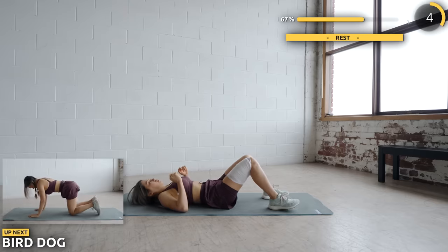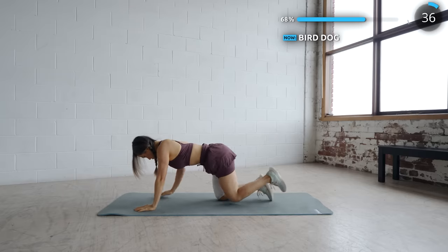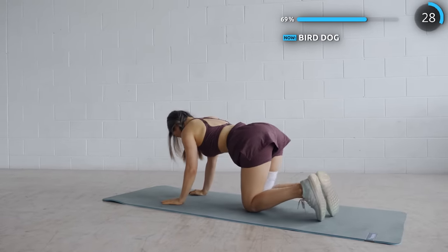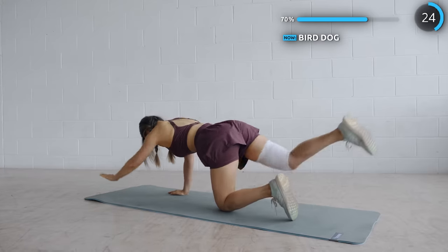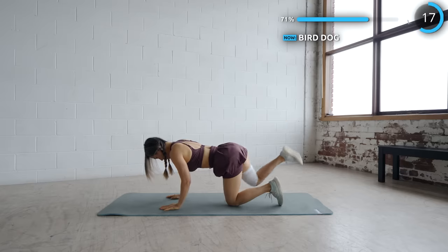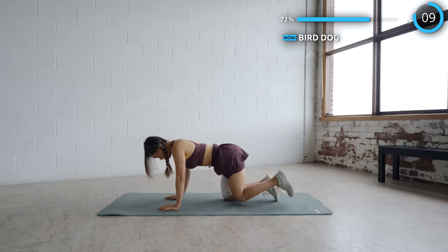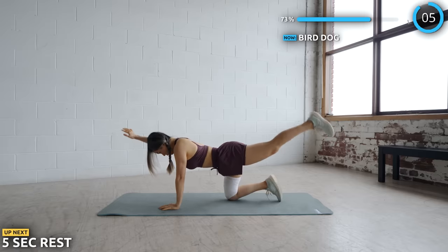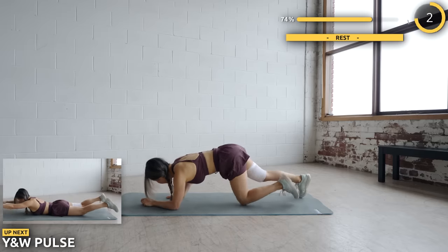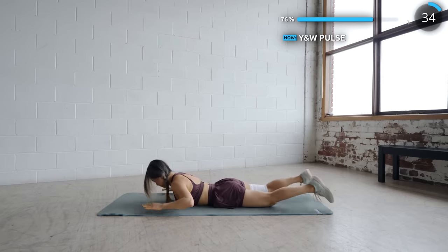Flip around and we've got bird dog next. Just five more exercises to go — you can do this! Next we've got Y and W pulse. Lift your arms like so and pulse, then move your arms to the side and pulse again. This really works the back muscles. Just 40 seconds of this, you can do it.